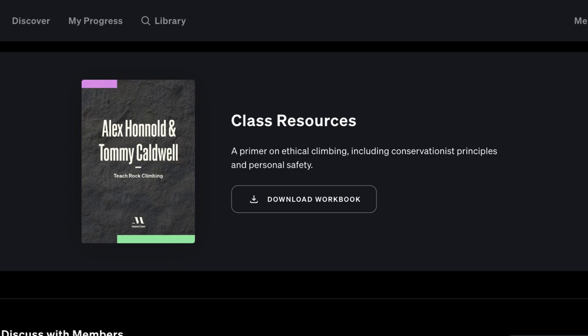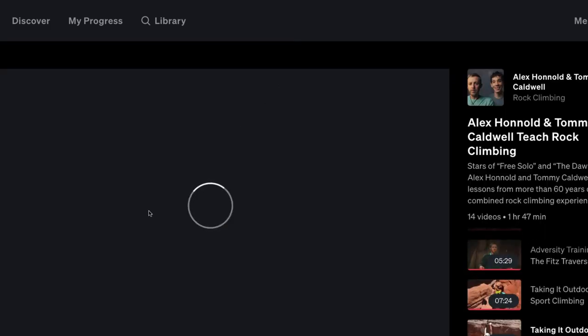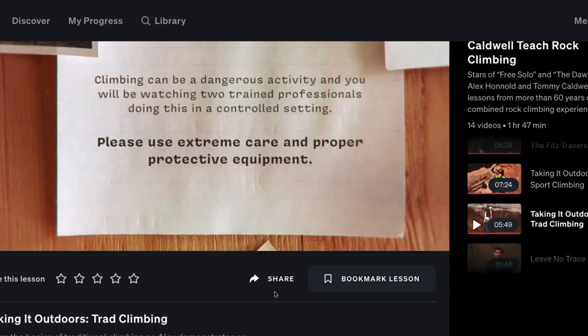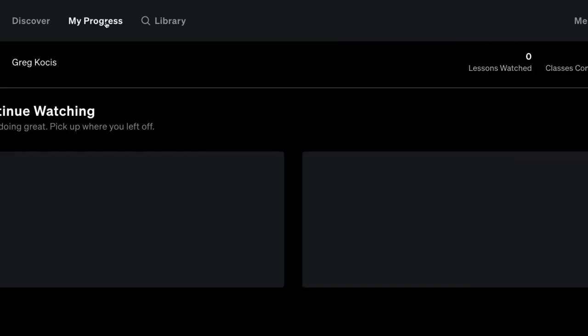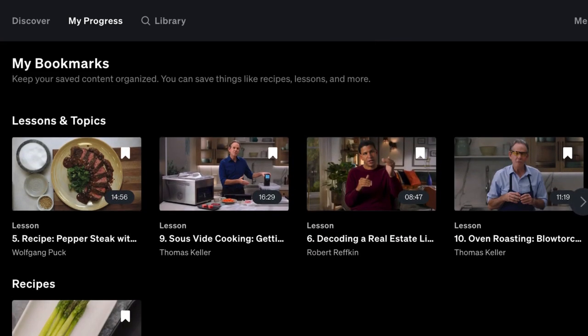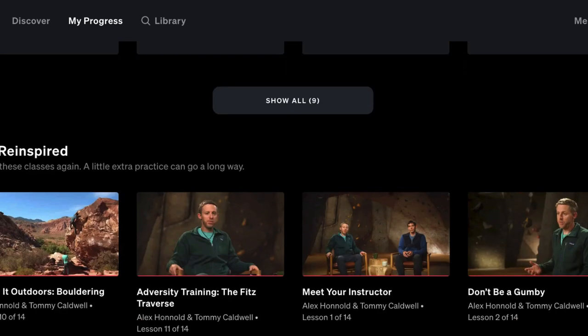There's also an area where you can bookmark when watching these videos — you can bookmark lessons and chapters within lessons. When you go to your progress page it shows all your bookmarks. I recently did a bunch of food classes so I have a lot of recipes saved there and don't have to go back searching for them. That's a pretty cool feature as well.